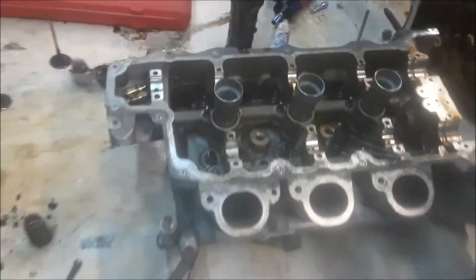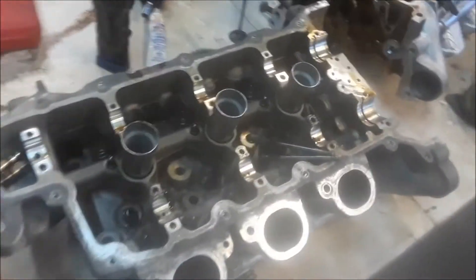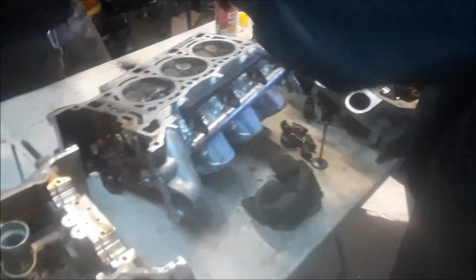This is very typical on the 3.6 motors. There's not a lot of room for the valves because it's an interference motor, so they do bend a lot. A very typical problem with this GM motor.